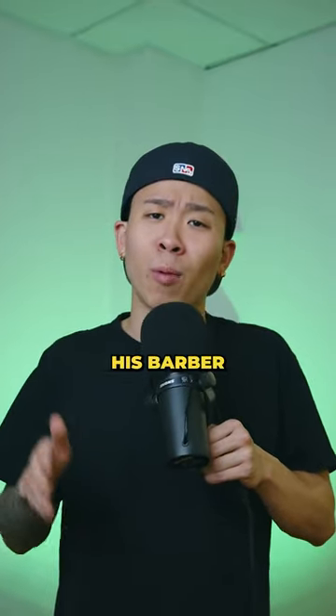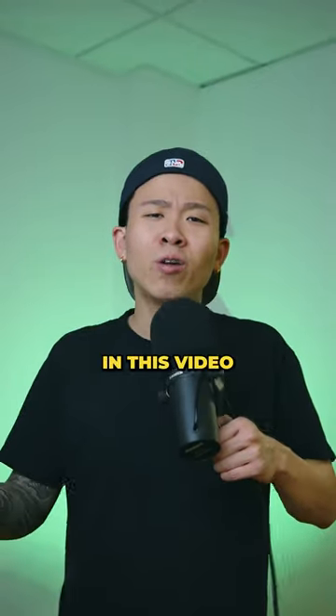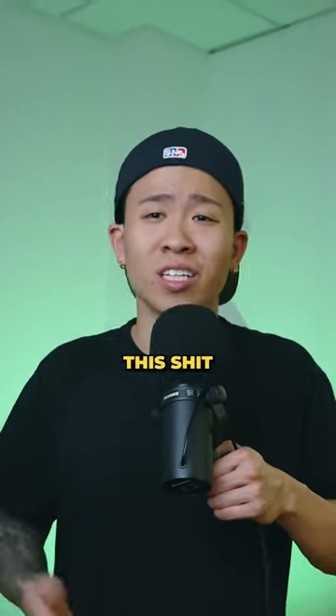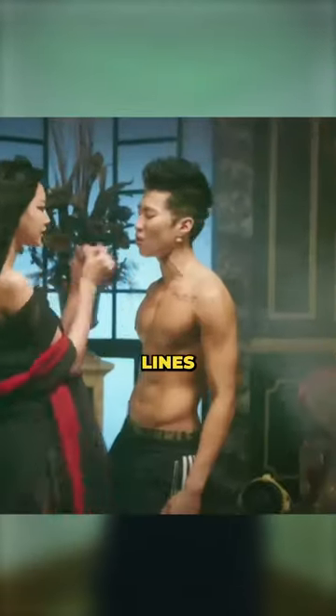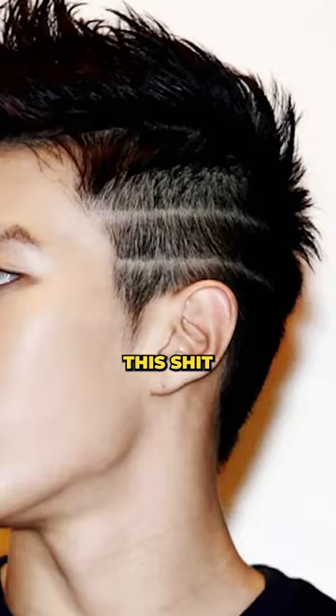That wasn't the only time his barber forgot to fade out his hair. In this video, we're about to see Jay rock some... I don't even know what to call this shit. Just roll the clip. My man decided to rock half a skin fade with two lines on the left of his head. Like bro, look at this shit. What is this?